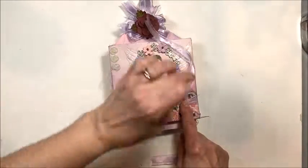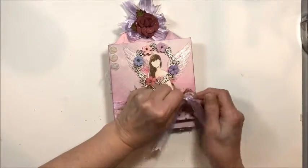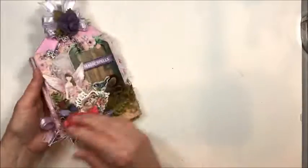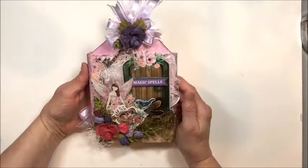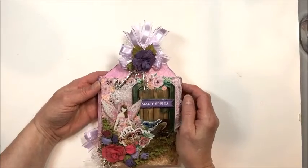The tutorial today is going to focus on creating the base and the little interactive mechanisms inside the folio, as well as creating the tag base. So if you're ready to get started, let's get this tutorial going.